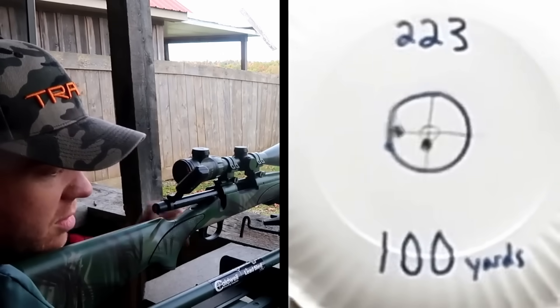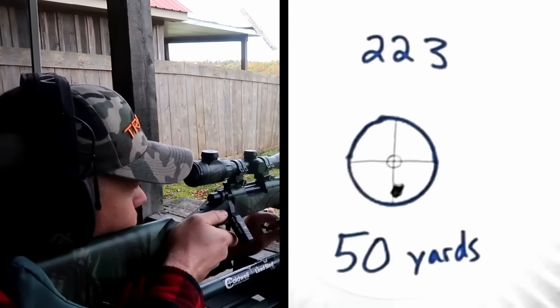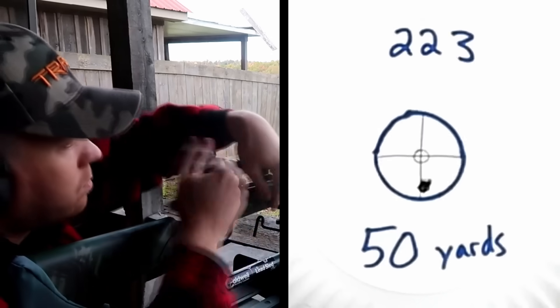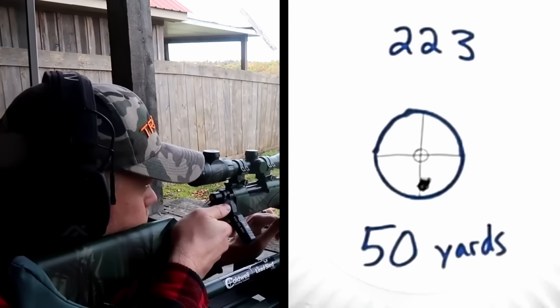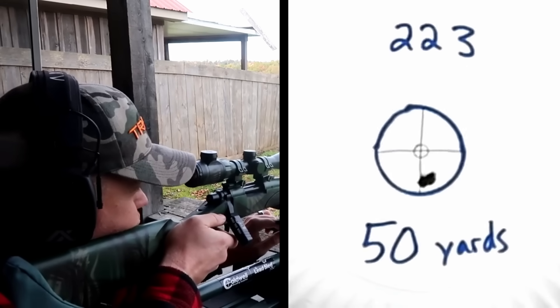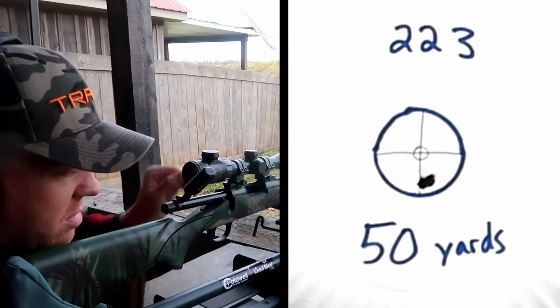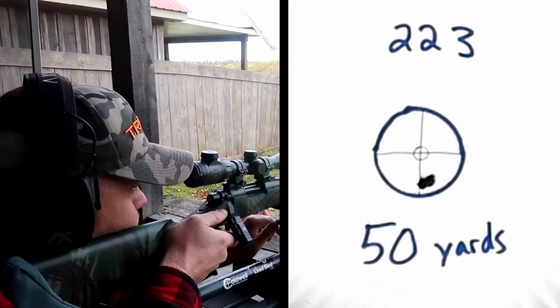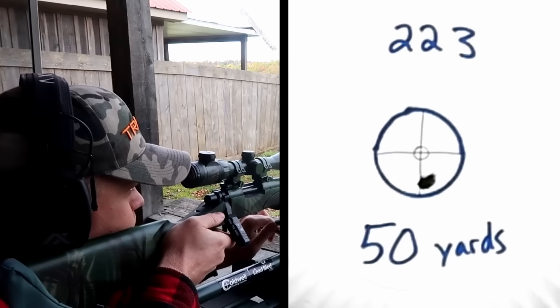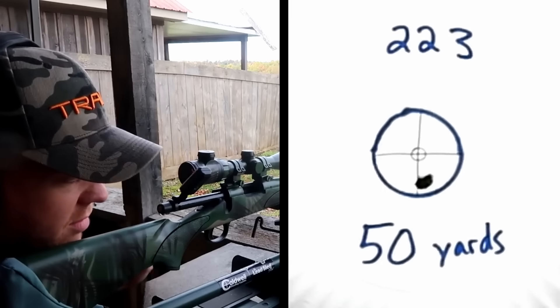Those two were in the same hole. Three in the same hole.